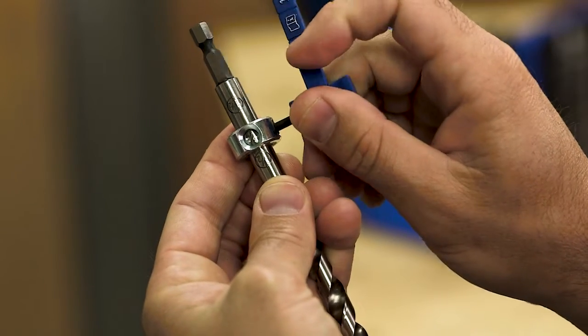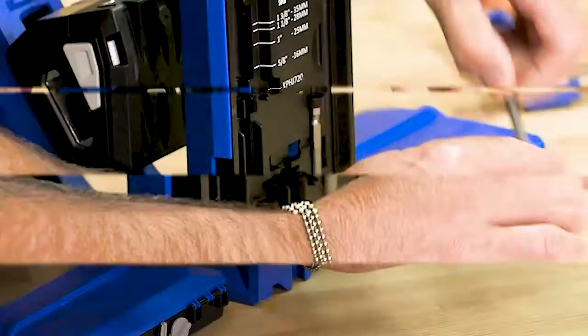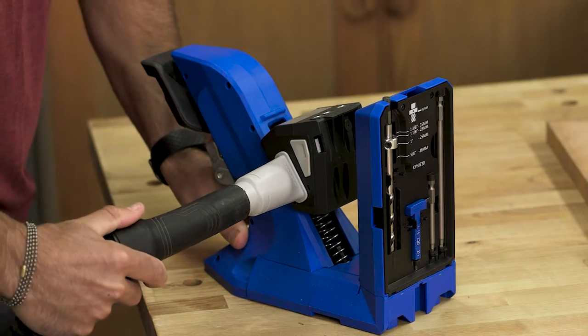Simply set the collar on the Easy-Set drill bit. An additional scale built into the jig provides even more settings. On-board storage keeps everything handy, and a dust collection blade slides in from either side to connect a vacuum hose.